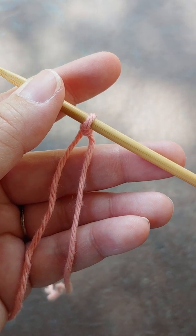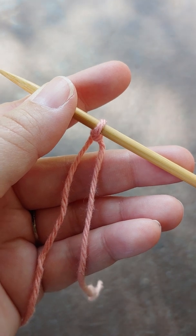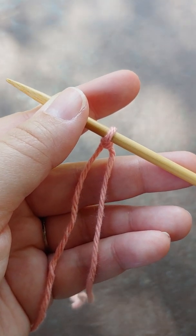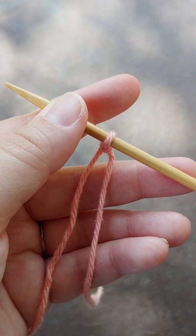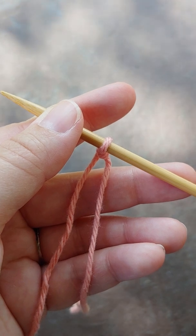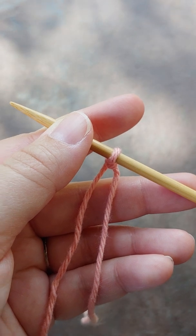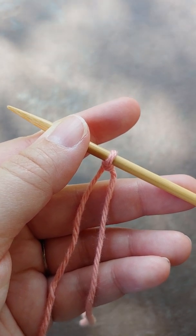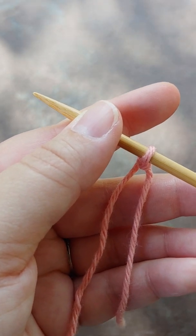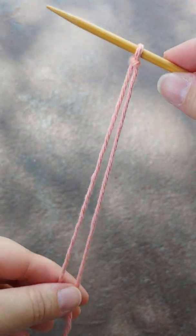I want to talk about a very simple little thing that's going to help you get started knitting. This is in a series of videos, so we'll be talking about all of the individual techniques from casting on to binding off, to the actual knit stitch, the actual purl stitch. We'll go over increases, decreases, as well as knitting styles and methods. But today we're going to talk about the humble and very useful slipknot.